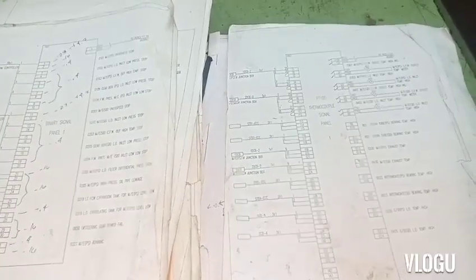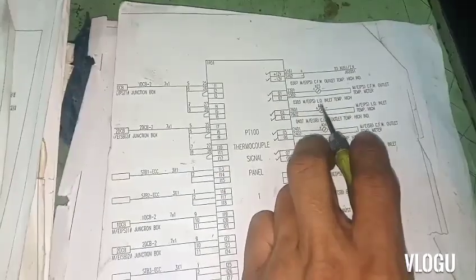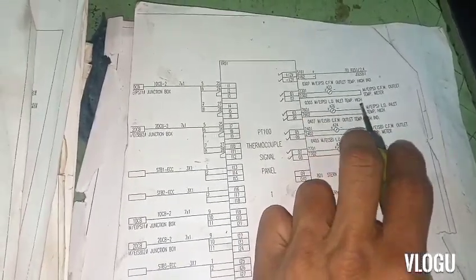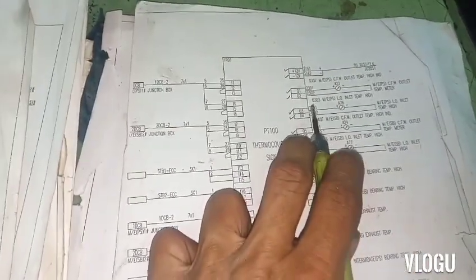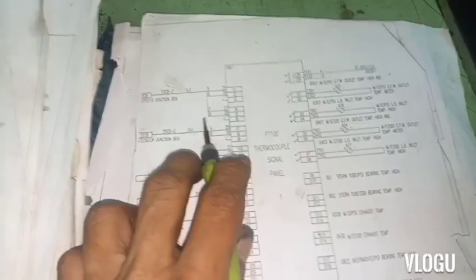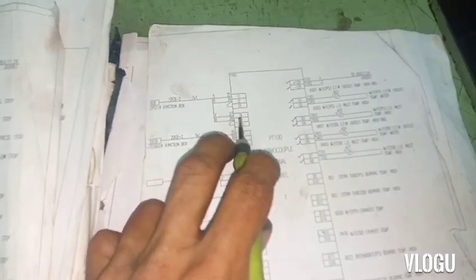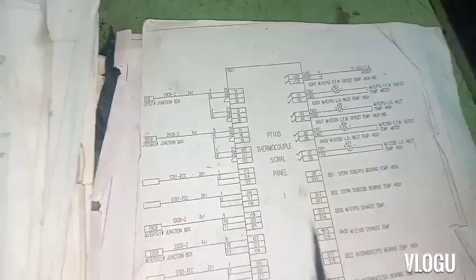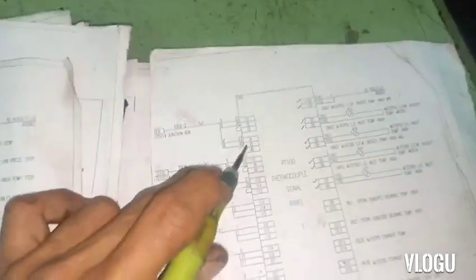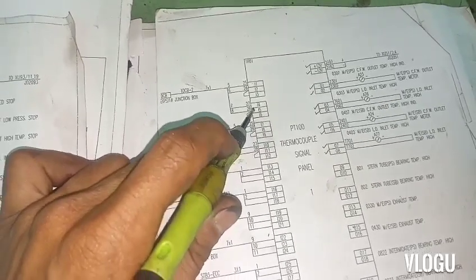This is the diagram. Based on the diagram, this is the PT100 thermocouple electronic signal panel - lube oil inlet temp high. This is for the analog meter, and this is the input - the junction box from the main engine. That's the thing we need to check and follow those wires from here to the main engine junction box.